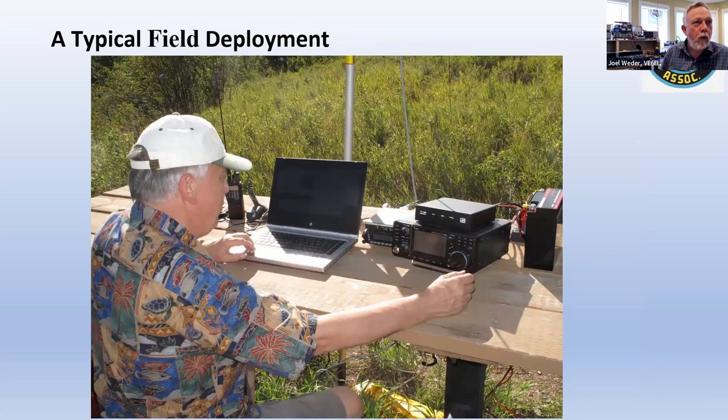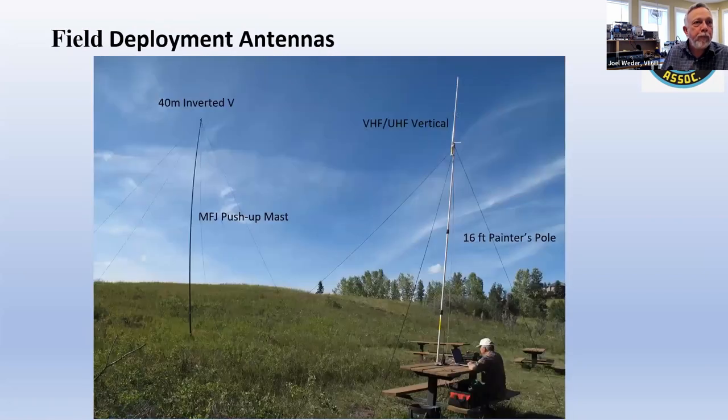Here's me in my favorite Hawaiian shirt at a typical field deployment. You can see my brother's ICOM 7300 — what a sweet radio, very lightweight and very low power consumption on receive. It draws just under one amp, the lowest of any modern rig I know of, and that's super beneficial when you're running on battery. There's also a handheld dual-band radio that I was using for packet radio — I rigged up a little cable to connect it to the computer and it worked fine. That was before I got my go box put together.